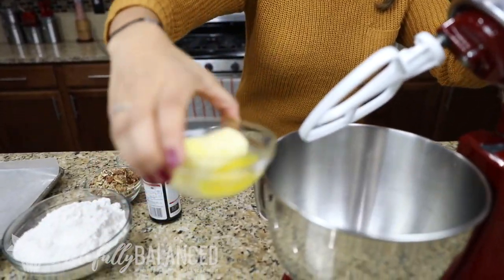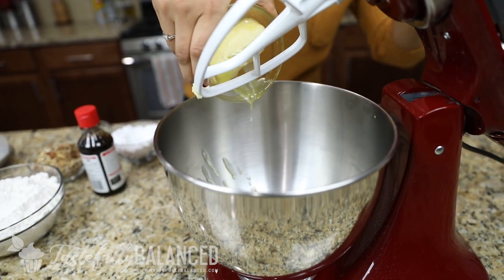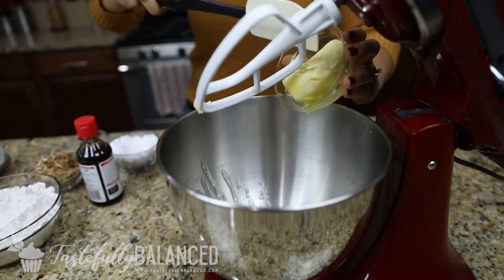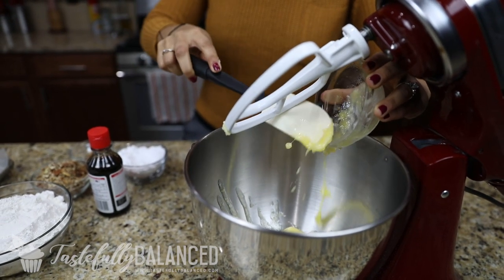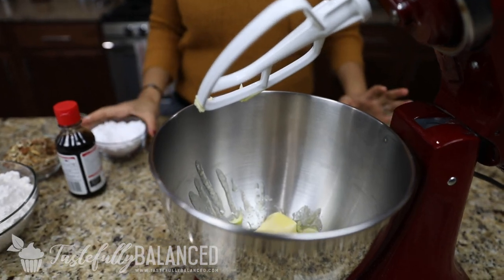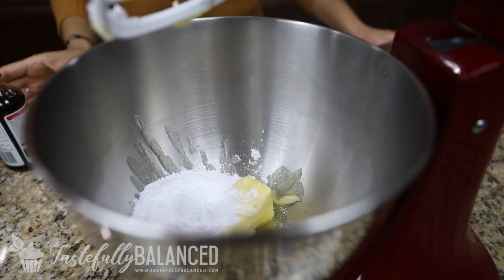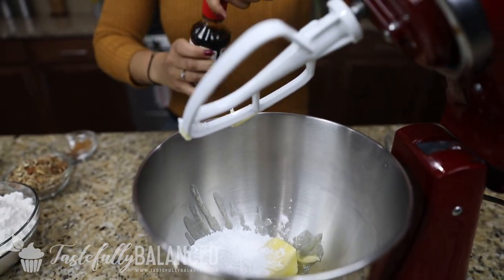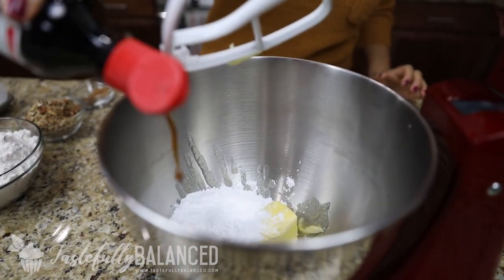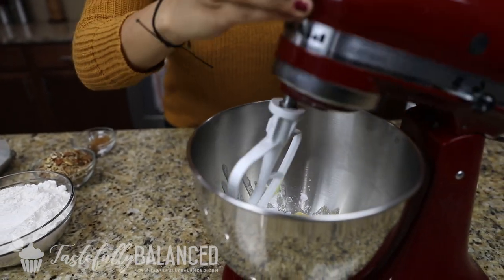So inside my stand mixer, I'm going to go ahead and put some butter — it's already nice and melted. And then I'm going to add a little bit of powdered sugar. You'll notice this recipe does not have any eggs, which is nice. And then about a teaspoon — I always put a little extra — of vanilla extract. Now you're just going to mix this up until it's nice and fluffy, and I'll show you guys what it looks like when it's done.